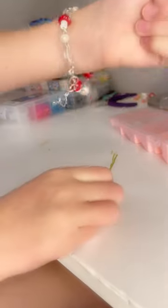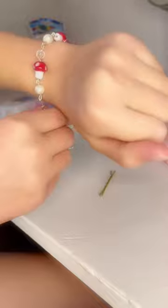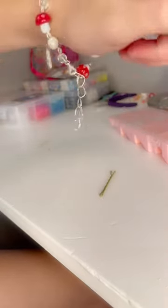There you go. And then you just remove the bobby pin. That's how to put your bracelet on with a bobby pin.